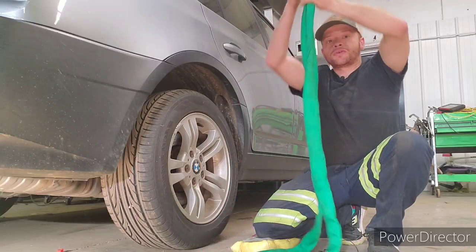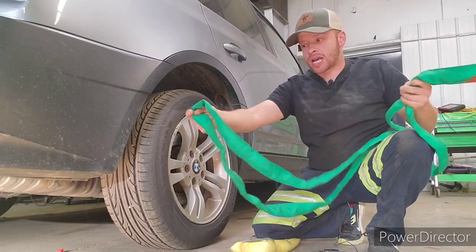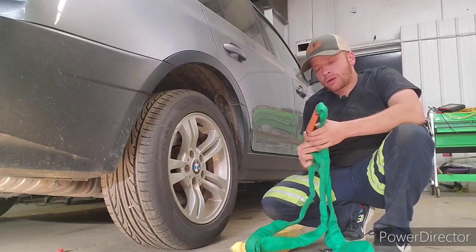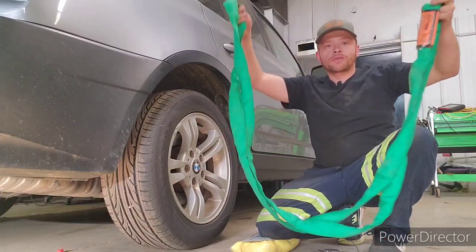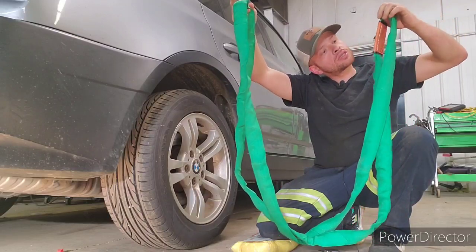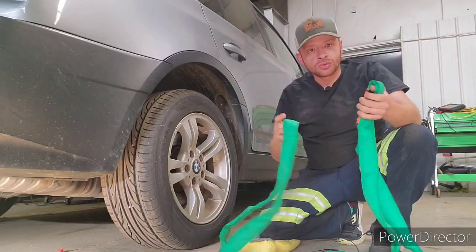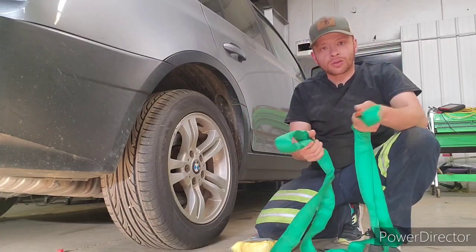If you use it vertically — say you hook a shackle to this and hook it to another one in a straight line — this one's about 5,300 pounds working load limit. Now if you use it as a basket like this, it pretty much doubles that to 10,600. So you've got to keep in mind the way that you're using it, that you're within your working load limits.